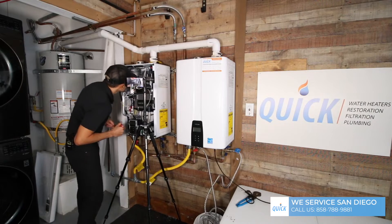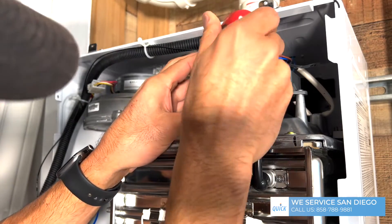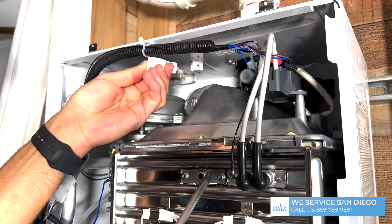Pretty simple — just one screw right here and the whole filter comes out.